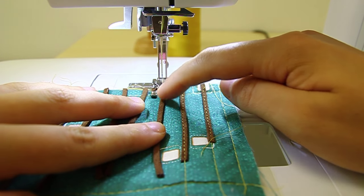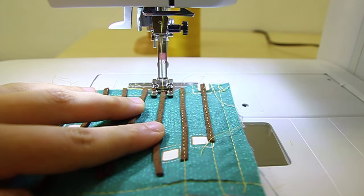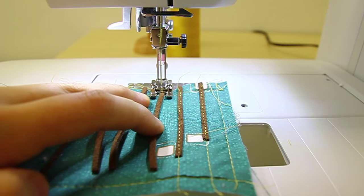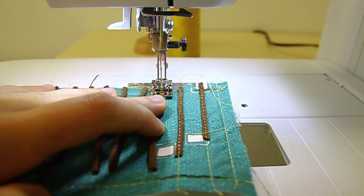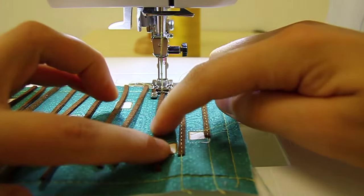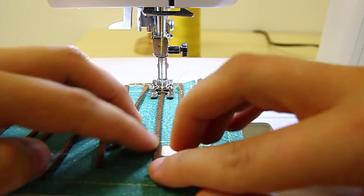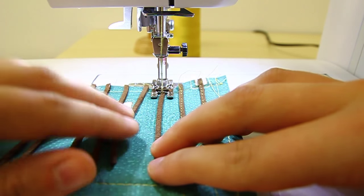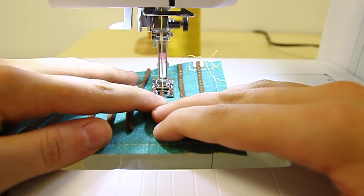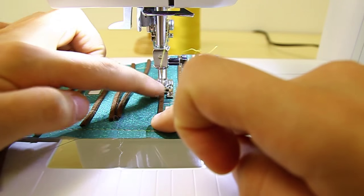Make sure the suede cording is in the middle of your open embroidery foot. Put the needle down and for the first few stitches move the hand wheel. Once you know the leather is secure to the flap, stitch right down the middle of the leather suede cord all the way to the bottom of your flap, making sure the leather cord is going straight down.